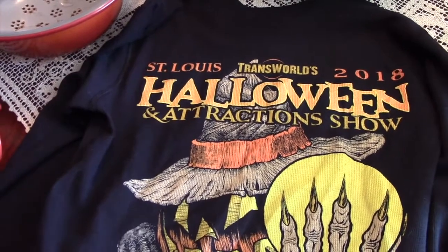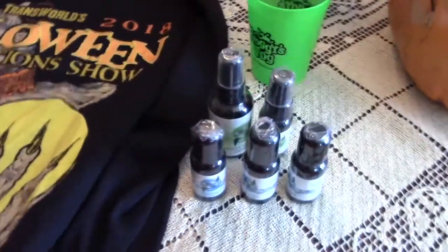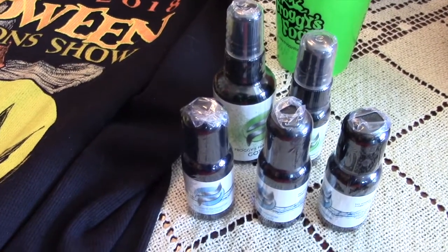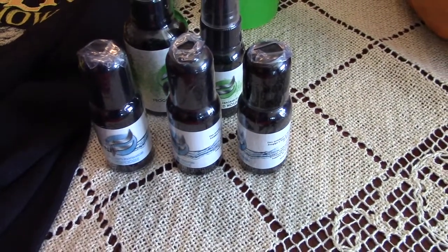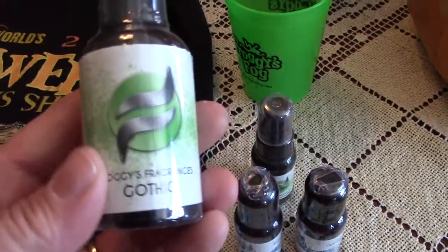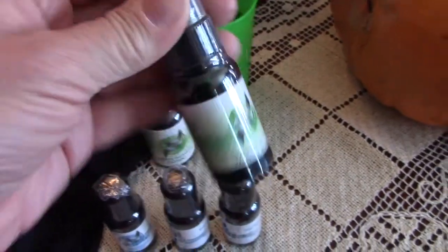Okay, here is my Trans World show-and-tell. I picked up this thermal shirt, and we picked up all of our fog and scents from Froggies Fog. We got all new scents for the three sections in our haunt that has fog: campfire, rainforest, and popcorn will be new this year. For the spray I picked up my favorite scent of all, which is the gothic - I like to spray some of my props when I'm finished with them - and I also like the haunted house.